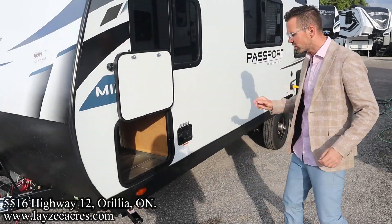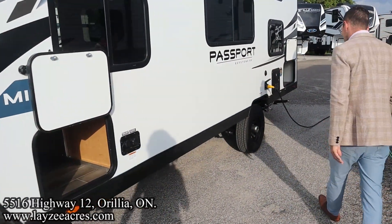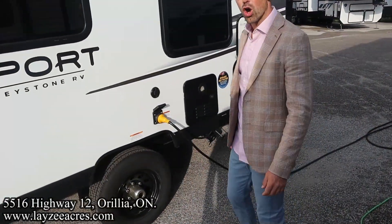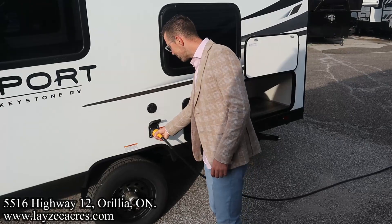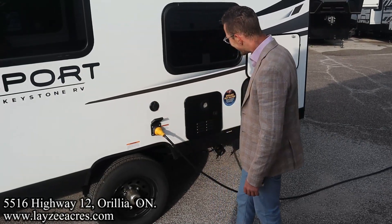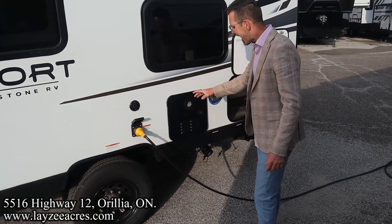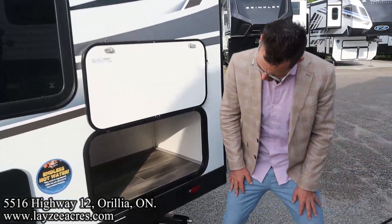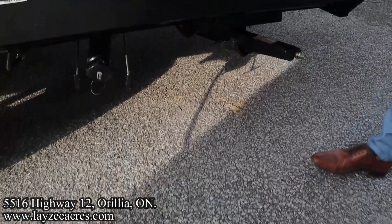Fresh water fill, city water connection, manual stabilizer jack, 15-inch tires on steel rims — but chrome don't get you home. 30-amp detachable style cord and cable inlet. On-demand gas water heater, so you're literally showering as much as you want.